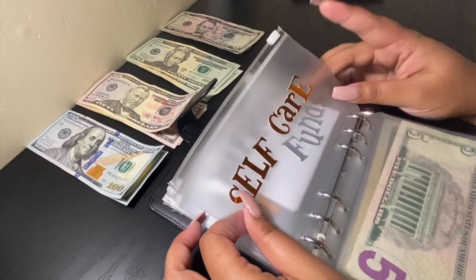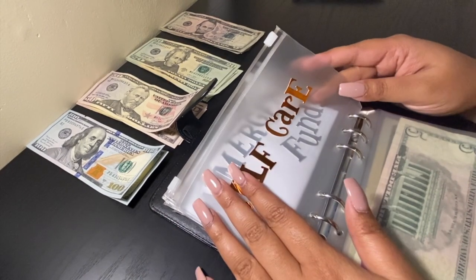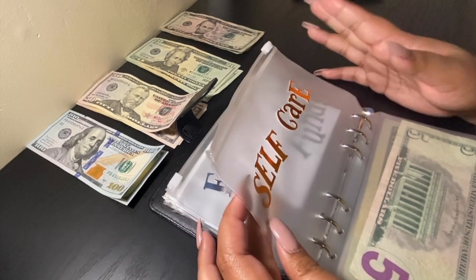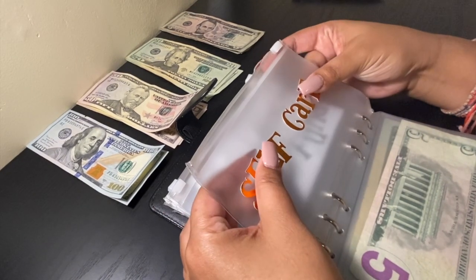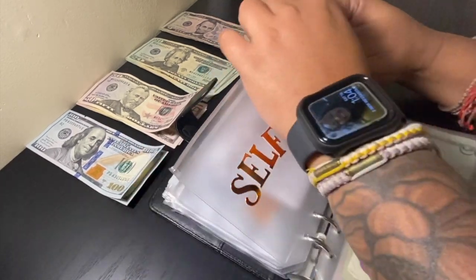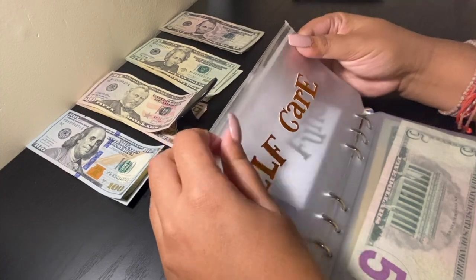Next envelope is self-care. Self-care would be pretty much beauty — same category — if I need a trim, my nails done, or a pedicure. Self-care will be getting $50.